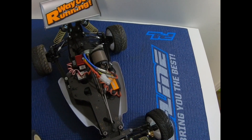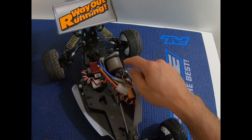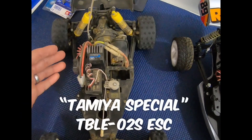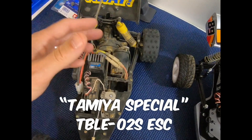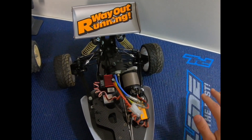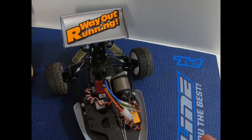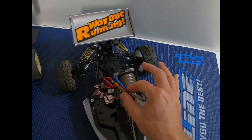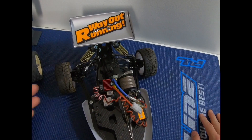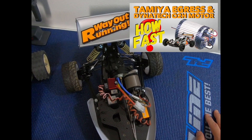A few weeks back I was doing a video series on my Egress and I was looking for some advice on the Tamiya Legends Facebook page about what ESC I could use to handle the Dynatech. I asked if I could just use the Tamiya special — the generic ESC they throw into a lot of their re-release kits — and people said no way, it wouldn't be able to handle the power. It could only handle up to a certain turn motor whether brush or brushless, and some people recommended getting a Hobbywing 1060. A couple of people said the 1060 wouldn't even work with a Dynatech O2R.